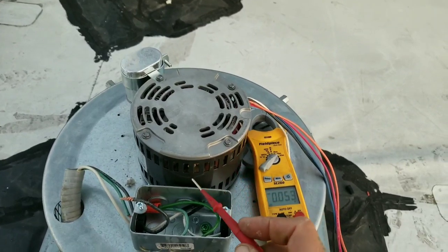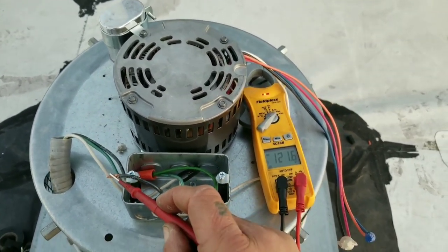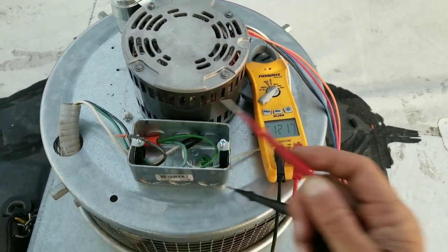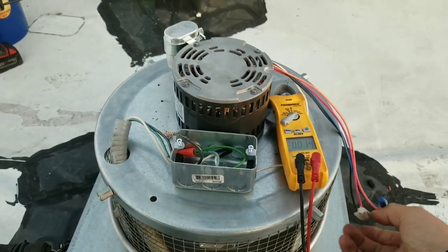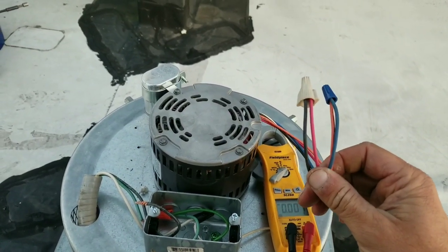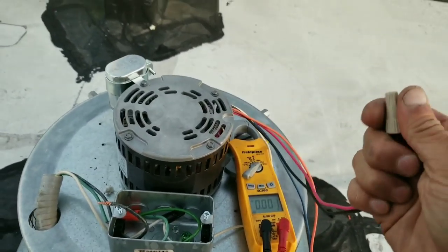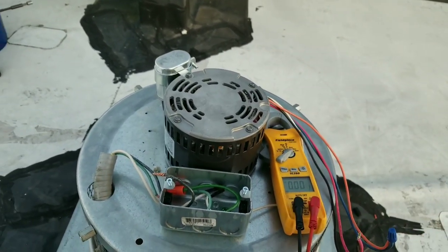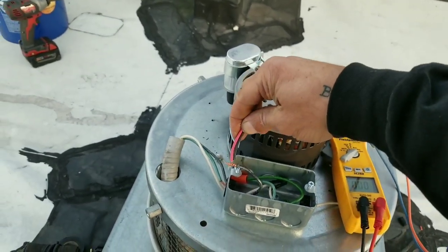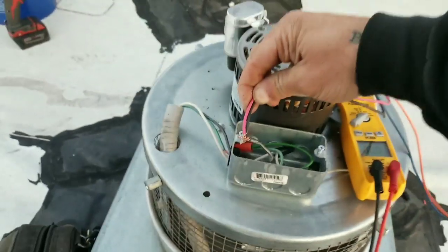If you look at my volts right there, you'll see 120 volts. This motor is wired up for low voltage, meaning my blue and my orange are going to be connected and insulated, and my black and red are basically my line voltage. I have no movement.